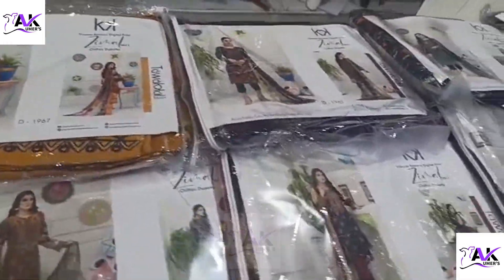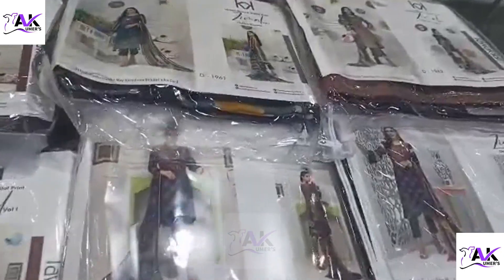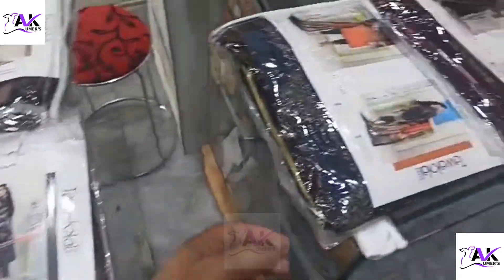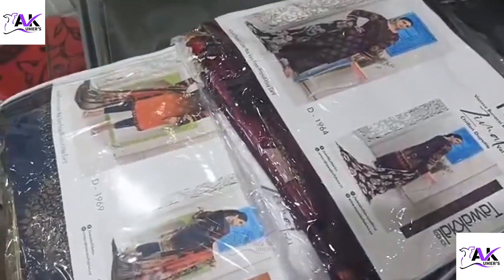Bismillahirrahmanirrahim, Assalamualaikum viewers, how are you all. In this video I'm going to unbox Zimbal Volume 1 by Tawakkal. یہ original article order تھا ہمارا میرپور سے customers کا تو میں نے کہا چلے میں آپ کے ساتھ بھی ان میں سے ایک article open کرتا ہوں۔